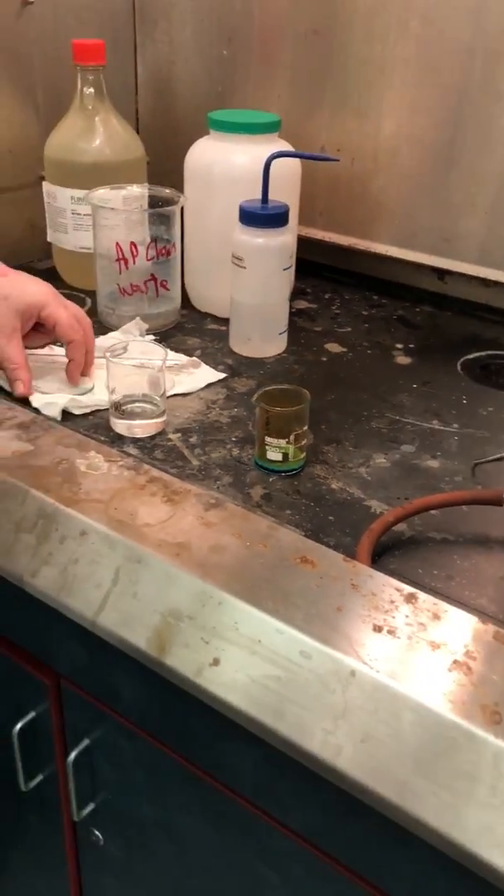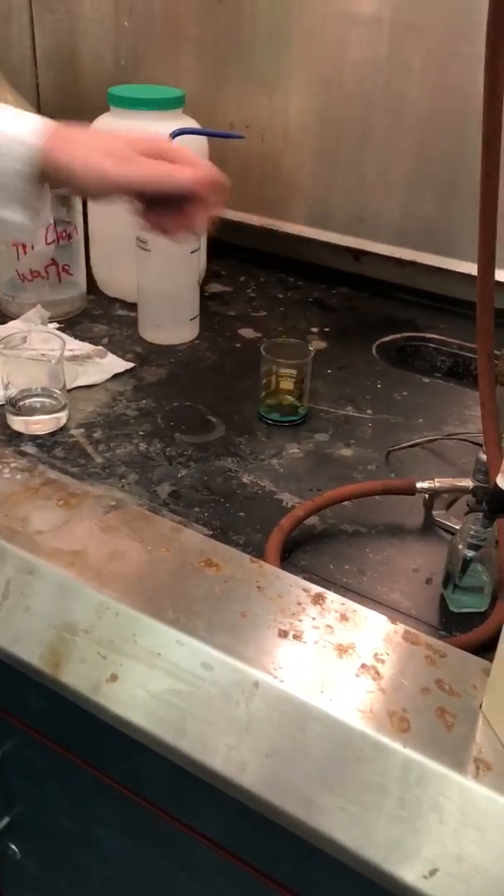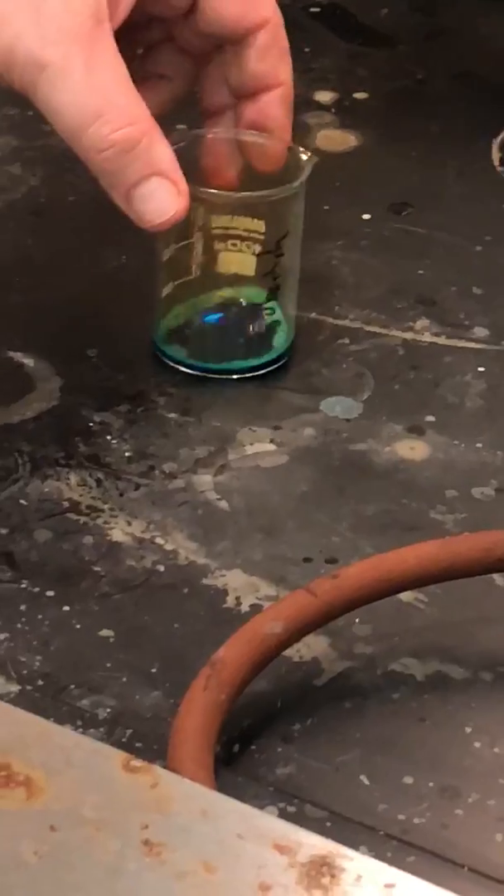You can still kind of see it dancing on there. The beaker is actually very, very hot. But it takes a little bit of time for all that to dissolve.